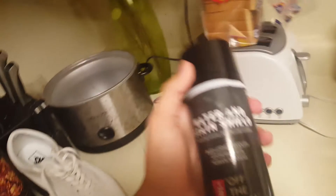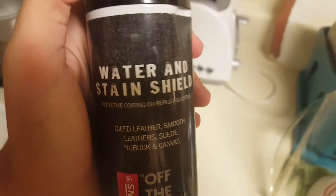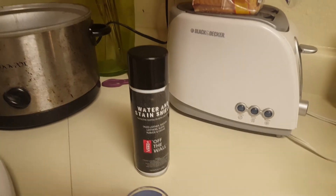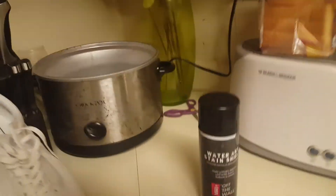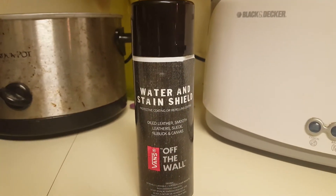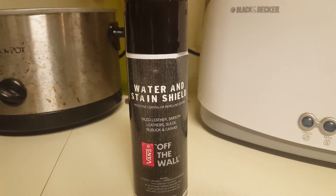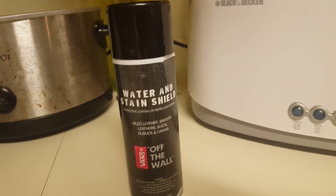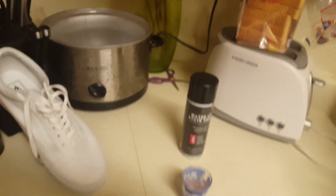Hope you guys enjoyed. Definitely buy this, it's really worth it in my opinion. It protects any stains and everything. Subscribe if you want to see some gaming content in the next video, most likely. And like if you think this is a cool product. See you in the next video.